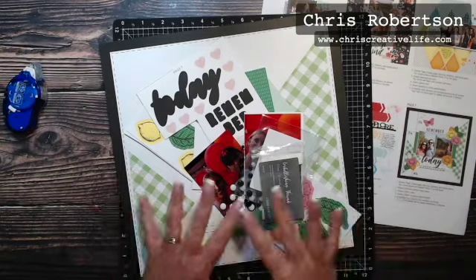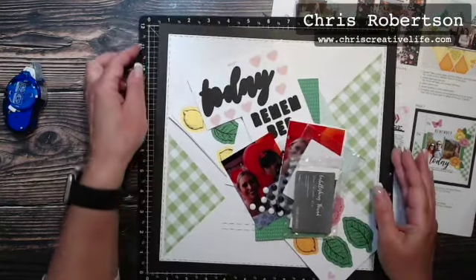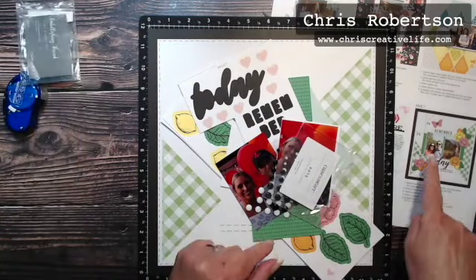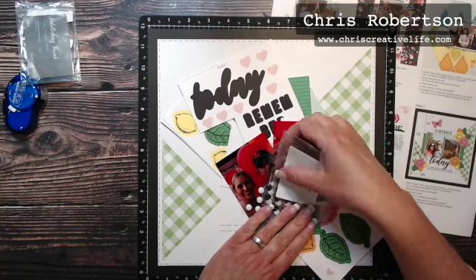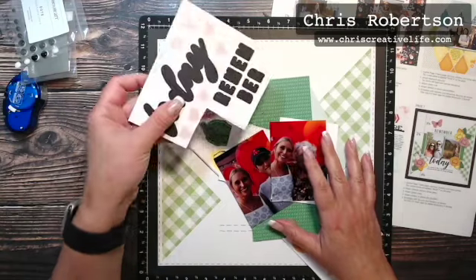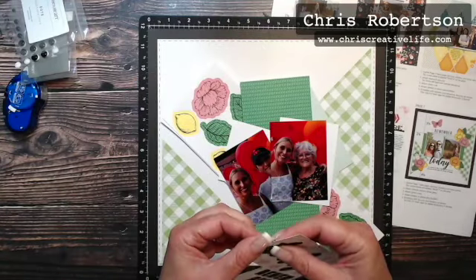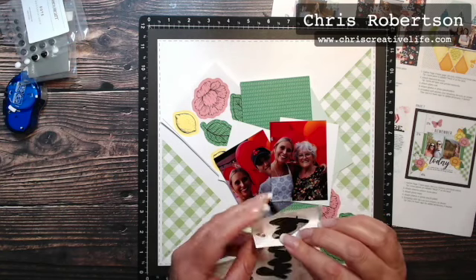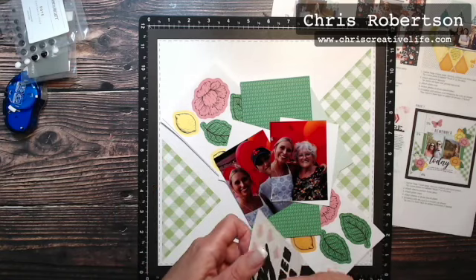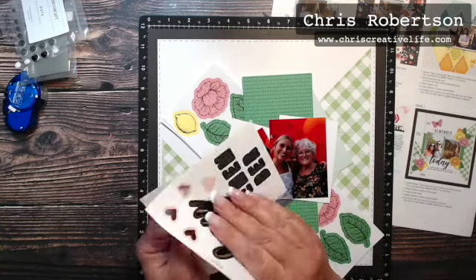Like I said, I'm trying to keep it relatively close to the Cut Above kit, but I did grab some silver embellishing thread that I think I'm going to use in each of the clusters, and then the black and white dots. Here is our sticker sheet and I'm just going to pull the white back and then I will add my photos to their mats and get started.